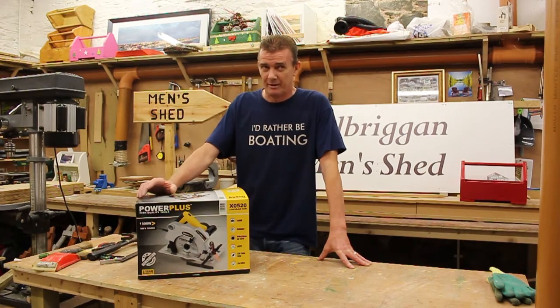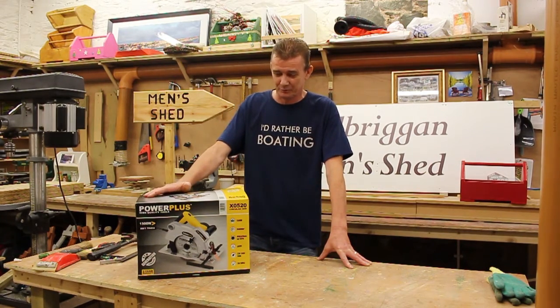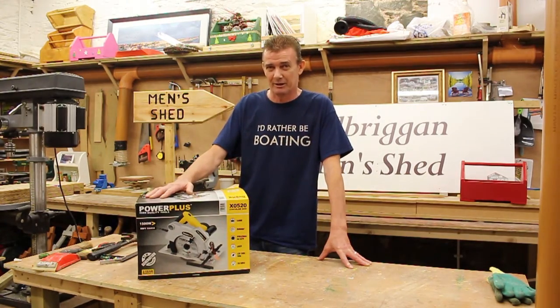I just want to show some of the features of this handy circular saw and how it works. The circular saw is generally used for cutting wood but can also be used for cutting other materials as long as you change your blade.